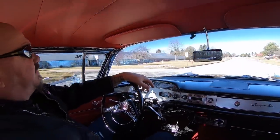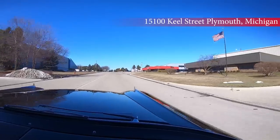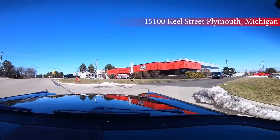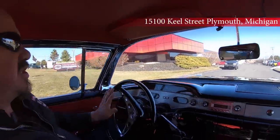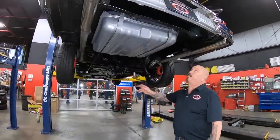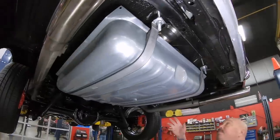Now, we're about to do something that nobody does to every one of their cars in inventory. At Vanguard, every car in our inventory goes up on the lift so we can show you exactly what it looks like on the bottom side. Here we are at our main facility at 15100 Keele Street. We're going in the air right now. We're underneath this '58 now and no disappointments under here — it is beautiful. You can see the tank's new, the straps are new, the exhaust is new. Everything under here is painted up, looking sweet.